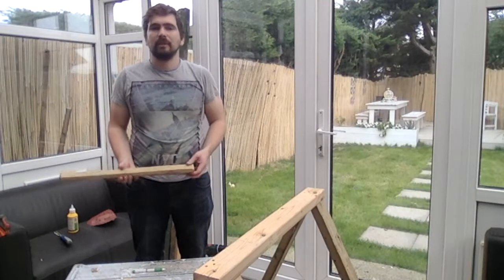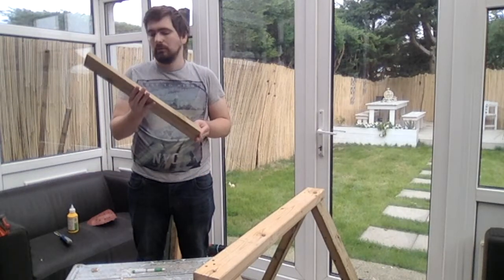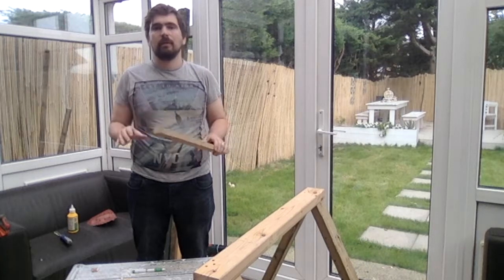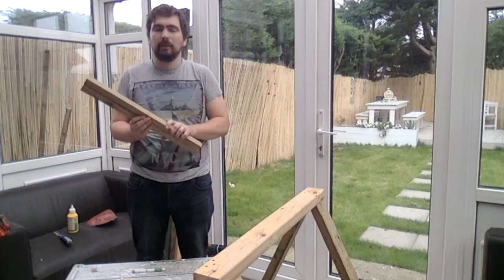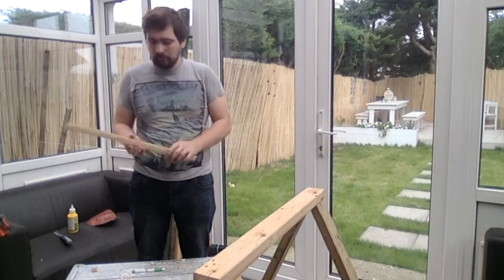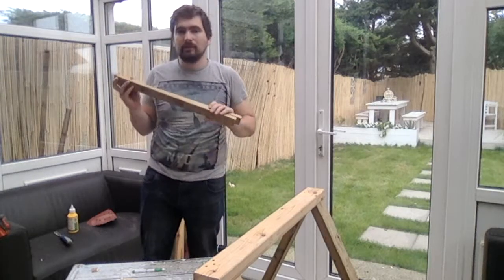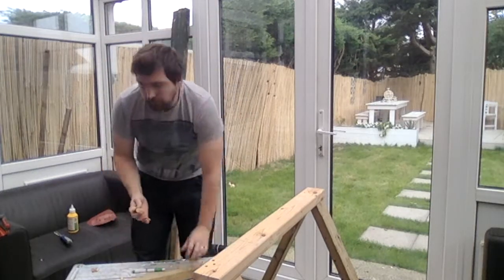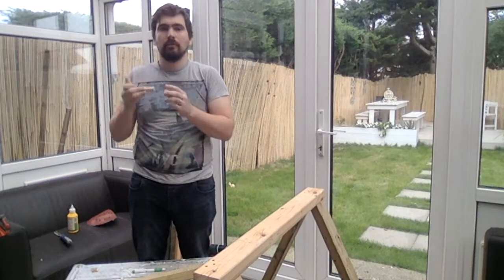The next step is to put braces on both legs to stop the A-frame trying to splay open and break away from the top. I have got these couple of battens which I have already cut to length and I am going to use these dowels that are cut off along the length.